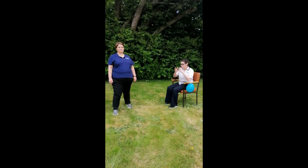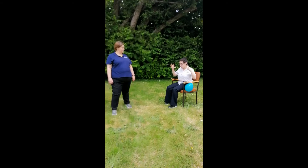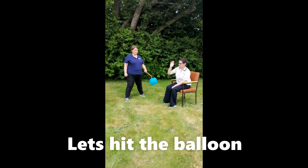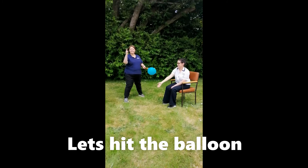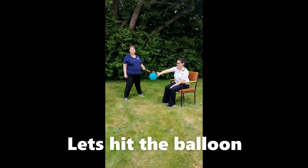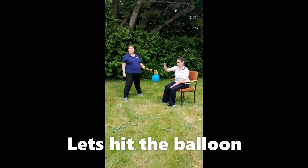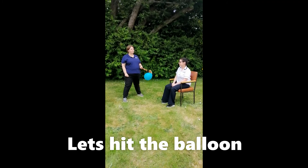Do you have your balloon again? This time an adult is going to hold the balloon in the air. You are going to reach out and touch the balloon. Are you ready? That's great. Well done, keep going until I count to five. One, two, three, four, five. Wow, that's great. Now you're going to reach with the other arm.